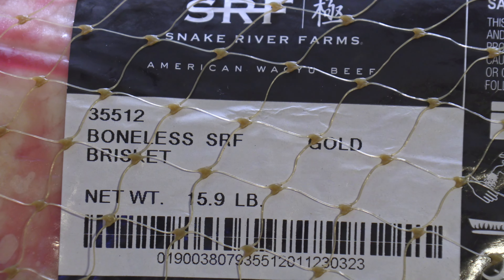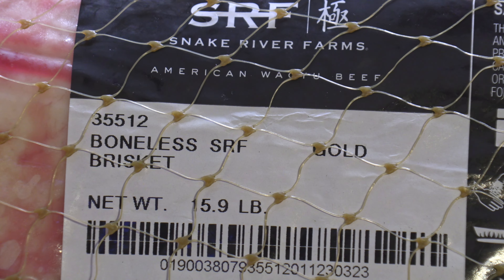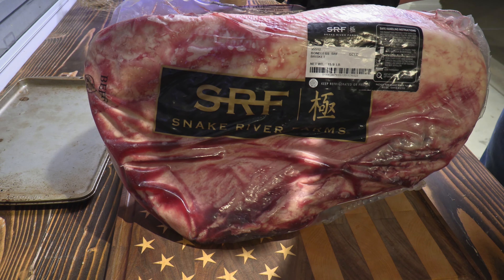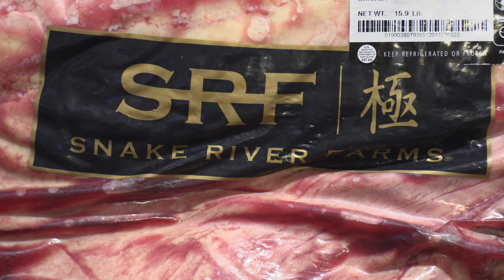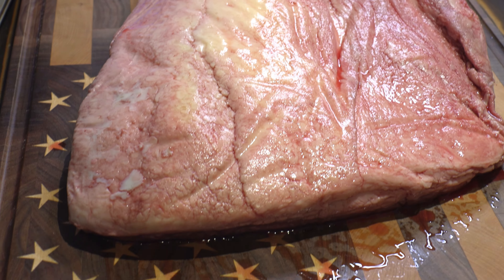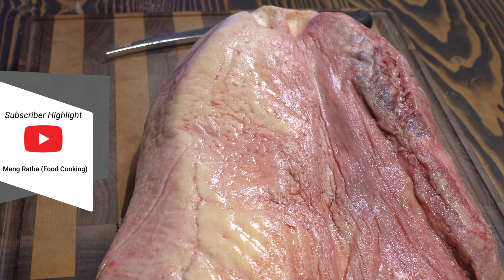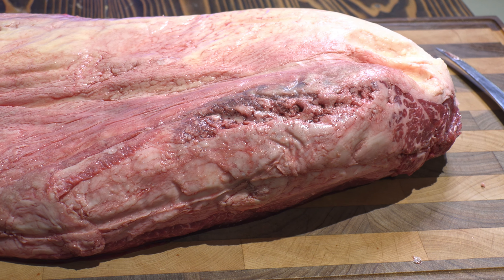Before we throw this brisket on the smoker, let me rewind in time to show you what I did to this brisket last night. If you've never tried the Snake River Farms brisket, I seriously encourage you to give it a shot. They sell competition-grade meat at fairly reasonable prices. I very rarely get something that I'm unhappy with from Snake River Farms. This video is not sponsored — I bought this brisket with my own money, just passing along my experience.